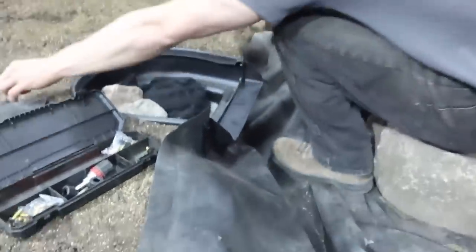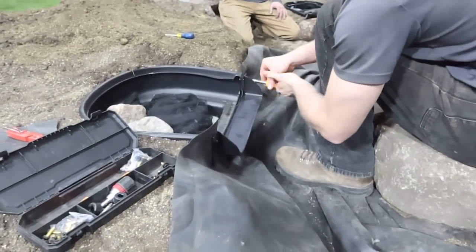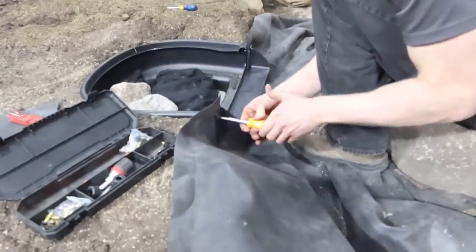Now he's going to back those two screws out and reverse the snout on that faceplate. A couple of reasons it's nice to have had those two screws in — he now has two guide holes for when he flips that faceplate around and reattaches the liner to the faceplate, eventually attaching it to the bio falls.